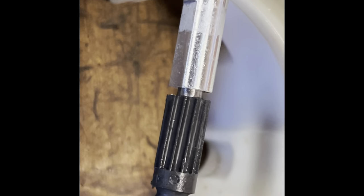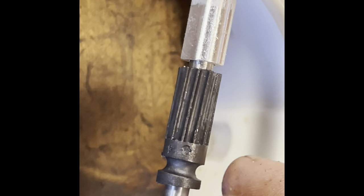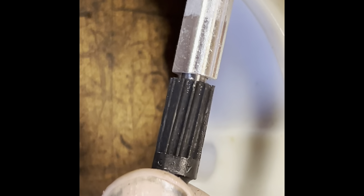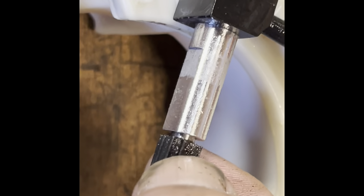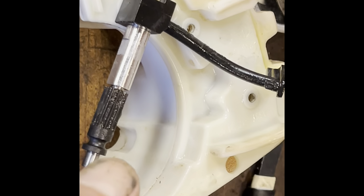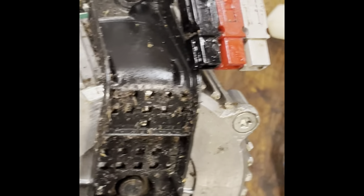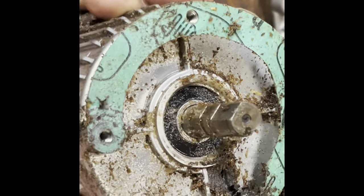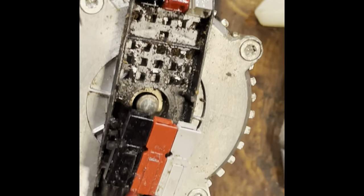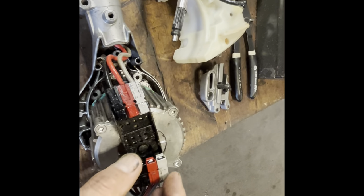I've got this cleaned up and you can see this gear is still in good shape — I must have replaced it at some point. This has already been through the hot parts washer and compressed air and I still got some goo. Every time you take this apart there are more layers of dirt and gunk. There's just enough room and it doesn't seem to bother the unit — it just makes it nasty to work on.